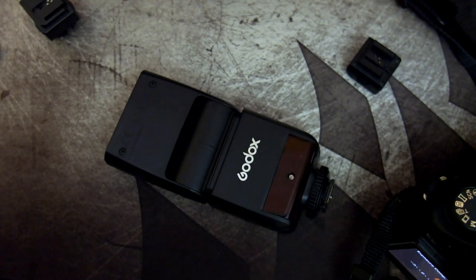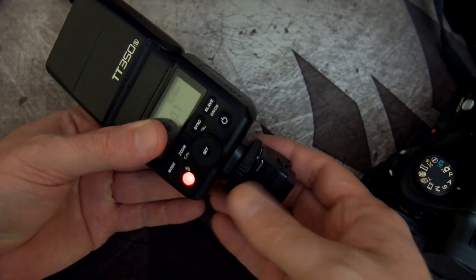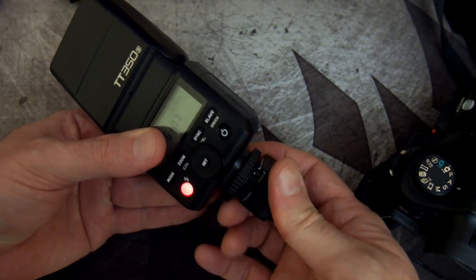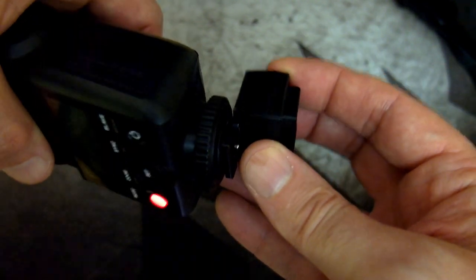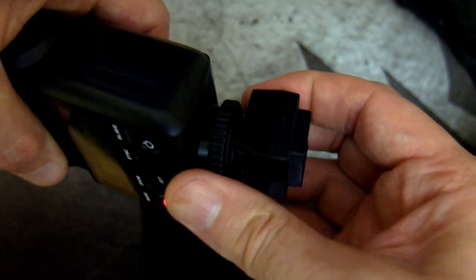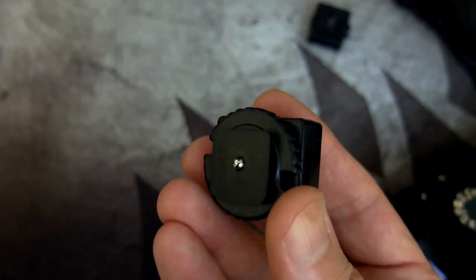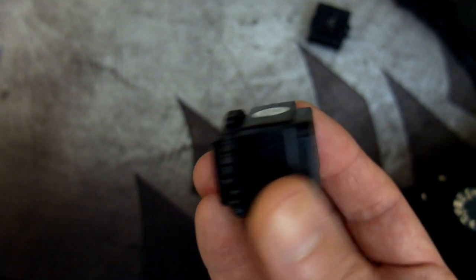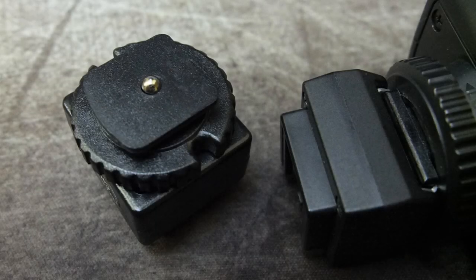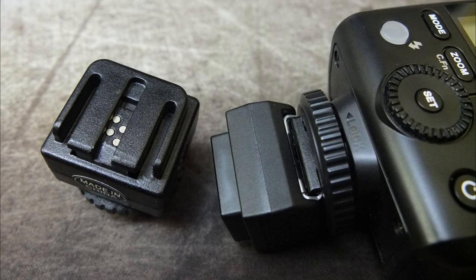I've quite a few of these adapters around because I have different cameras, different hot shoes, and different flash guns. It's not an ideal solution but it is workable. I'm adding a Sony adapter which converts it back to a Minolta hot shoe — the inverted ISO hot shoe. With that in place, I'm using another adapter that converts the Minolta shoe into a standard hot shoe with the trigger in the middle. Put that onto the Sony adapter and that gives us the central trigger contact needed to get the flash working on any other normal standard hot shoe.